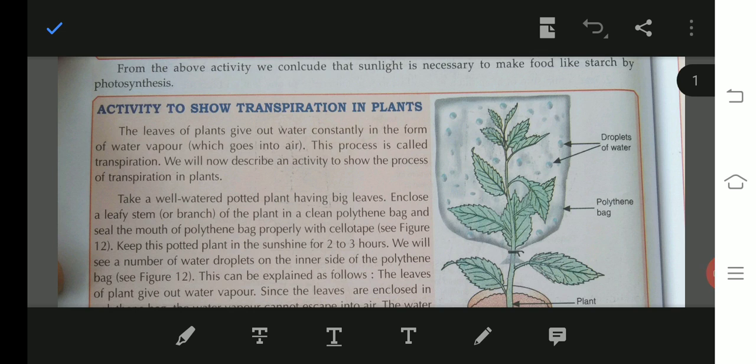Good morning children. Today I am going to continue with the next video from Chapter 7, that is 'Getting to Know About Plants.' In previous videos we covered activities showing that leaves contain starch by the process of photosynthesis, and that sunlight is necessary for photosynthesis.